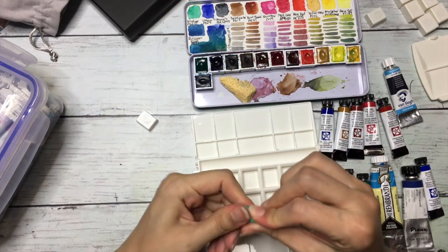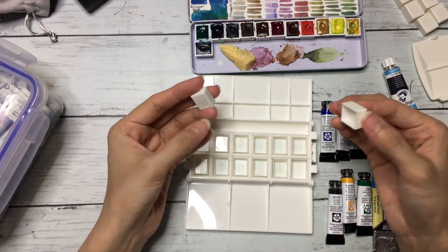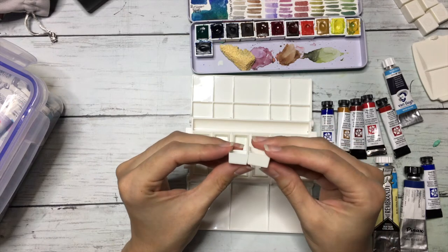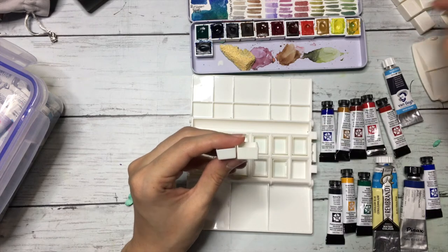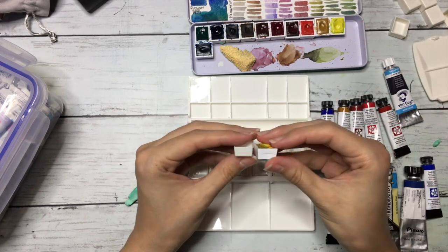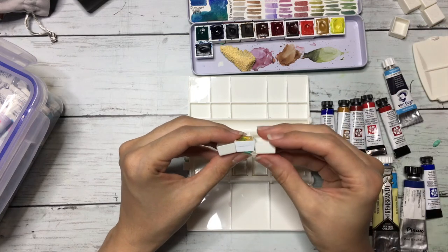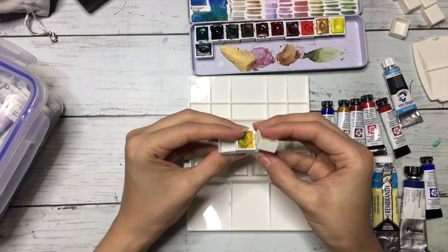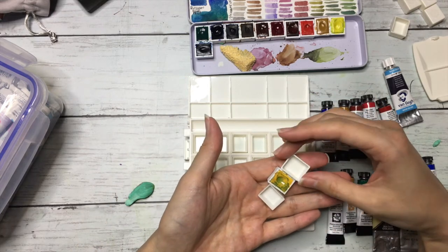Now I'm going to stick the pans inside and then fill them. I just realized there is a difference in the pan sizes. The micro palette actually comes with bigger pans, while the other palette comes with smaller pans. Comparing to the Van Gogh pan, the micro palette pan is actually almost like a half pan. So I realized there is a difference in sizing, and I guess you won't be able to fit the micro one's pans into the other palette.